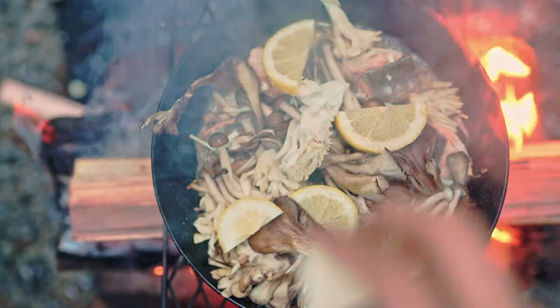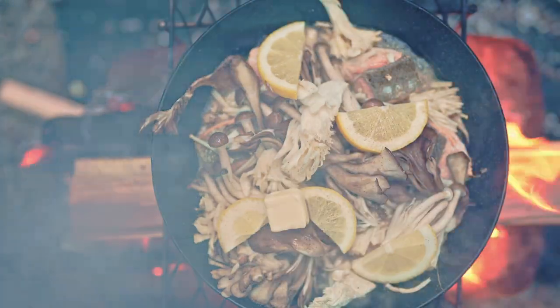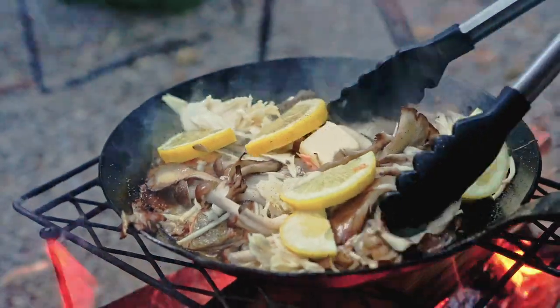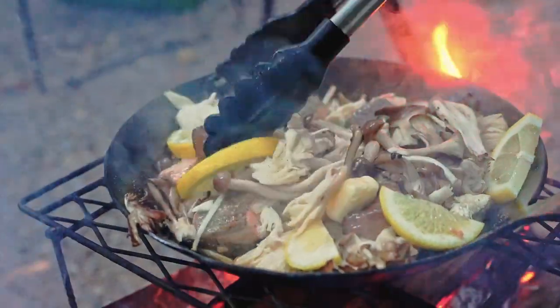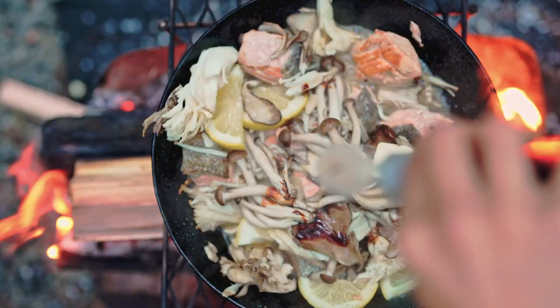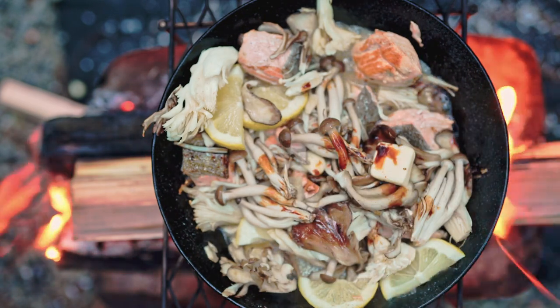Add ice cream and add a small amount of ice cream — add 1-2 g, add 1 dash cream, add 1-4 g, add 1 a 1-3 g, add 1 a 2 g.